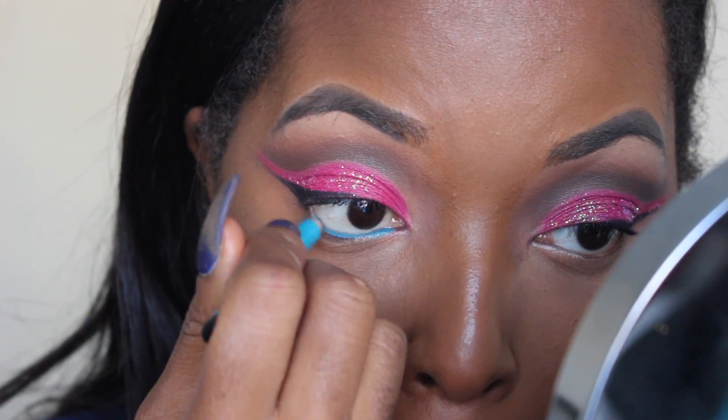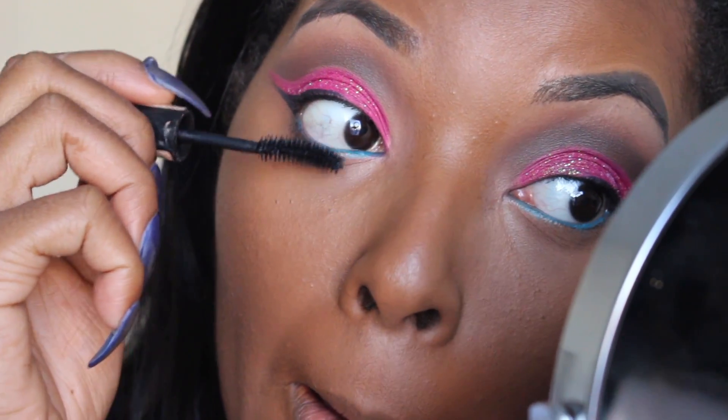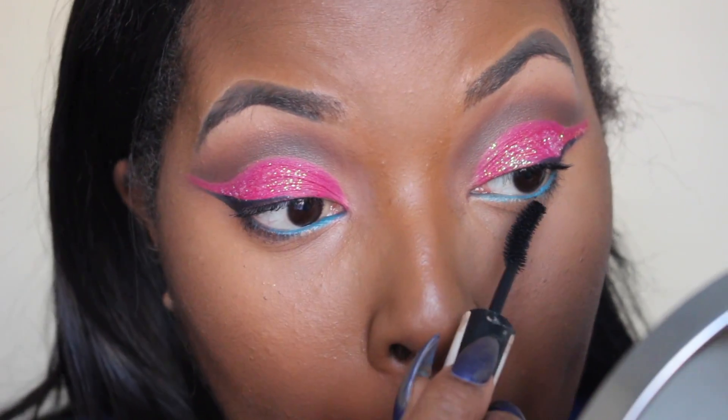I'm using a blue eyeliner pencil from Sephora. I just like the way this looks with this pink color — I think it looks really, really cute. I'm going to go ahead and line my eyes with that and put more mascara on the bottom lashes. I like my bottom lashes to look really dominant. That's just always the look I'm going for — I just think it's really cute.